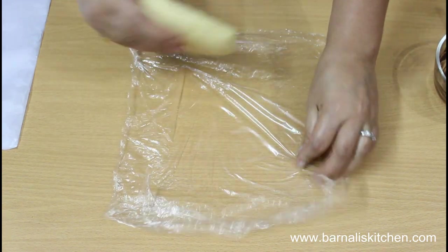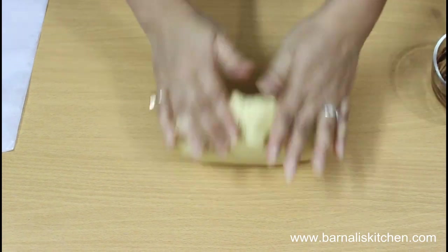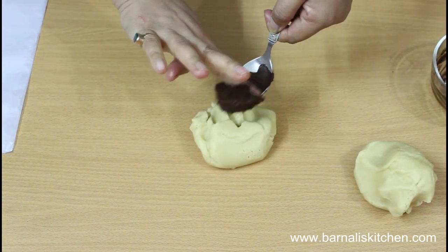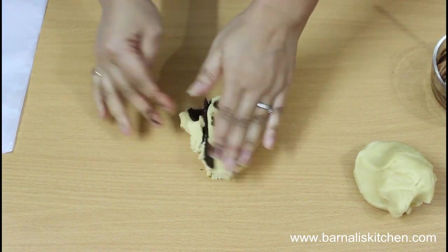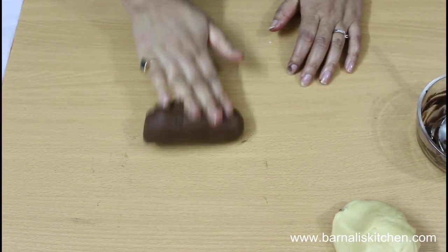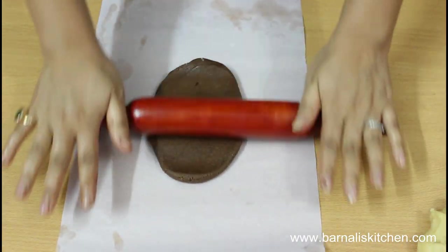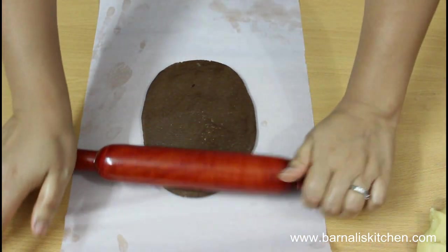After one hour in the refrigerator, the cookie dough is ready. Knead it for a few seconds and divide it in half. Now add the chocolate paste into one portion of the cookie dough and knead it for a few minutes using your palms. Once the chocolate paste is completely mixed in, the chocolate cookie dough is done. Now just roll up the chocolate cookie dough over a parchment paper so that it will not be sticky.